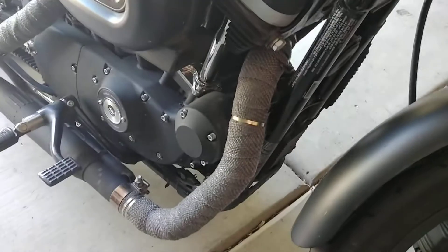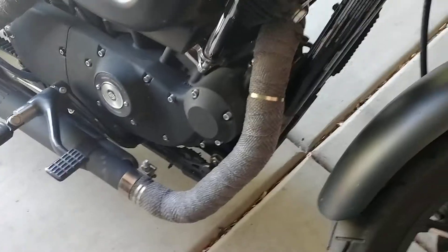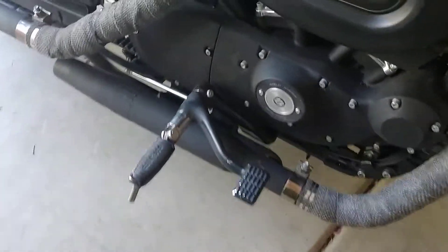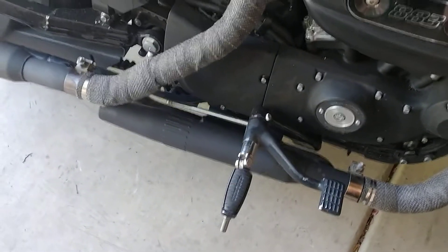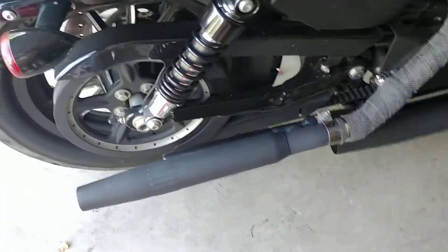There's the exhaust wrap — it's actually holding up pretty good. I got that from Revzilla. And the black slip-on exhaust, those are Wyatt Gatling and I got them from Dennis Kirk.